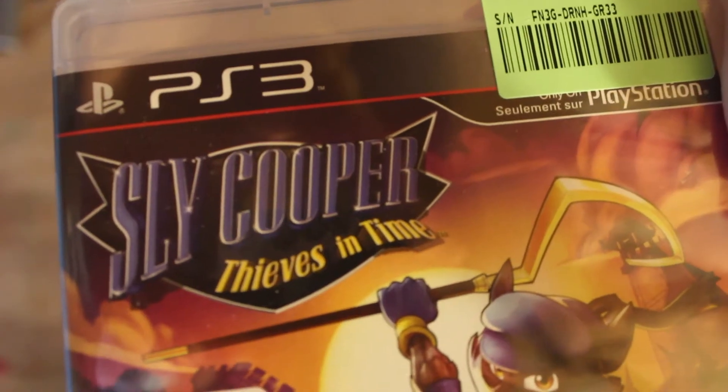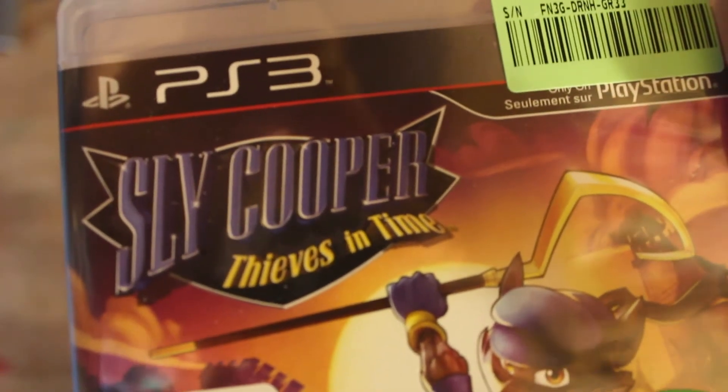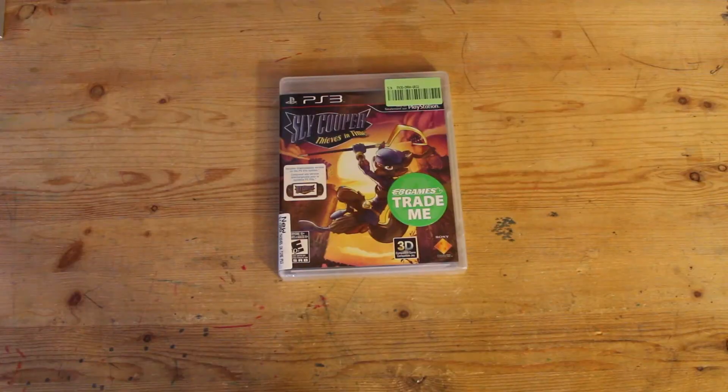Hey guys, what's up, cheesepiedouble13 here, and today I'm gonna be unboxing Sly Cooper Thieves in Time, so let's go.